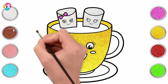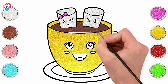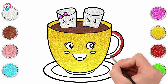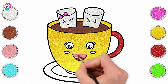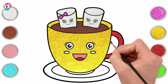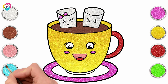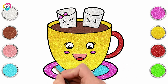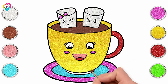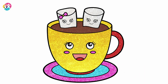Brilliant! Brown now for the inside — that's our hot chocolate. Ooh, yummy! Going for red for the handle and the tongue. How about a pink mouth? And dark pink cheeks, pink on the outside of our saucer, blue on the inside, and red. There you have it. Perfect! A lovely cup of hot chocolate with marshmallows.